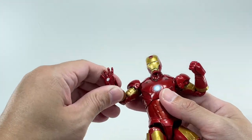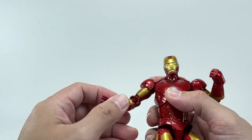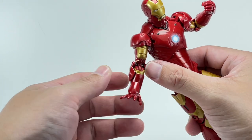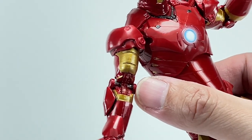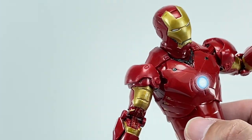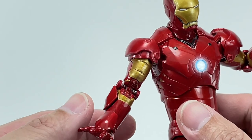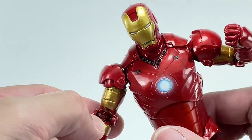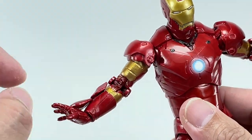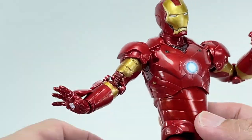The elbows have a bicep swivel and a double-jointed hinge. That's pretty cool. When you stretch out the arm though, you can see the pin — it looks like somebody poked a bar through his elbow. They did that for space so you could move the arm. It's a very minor issue; they could have covered that up, but not sure how they would have done that.